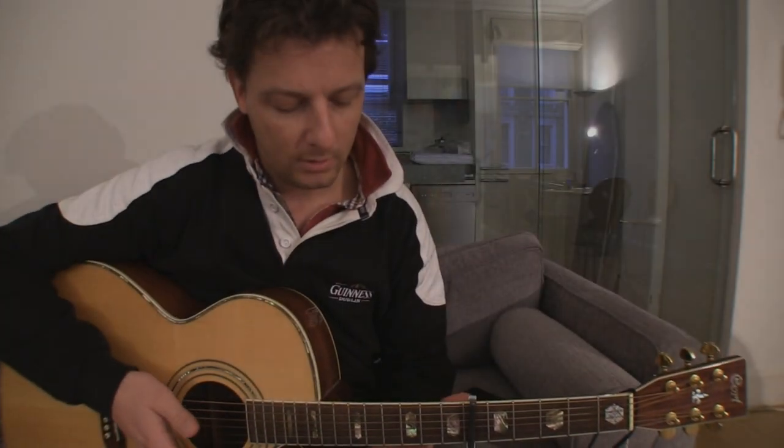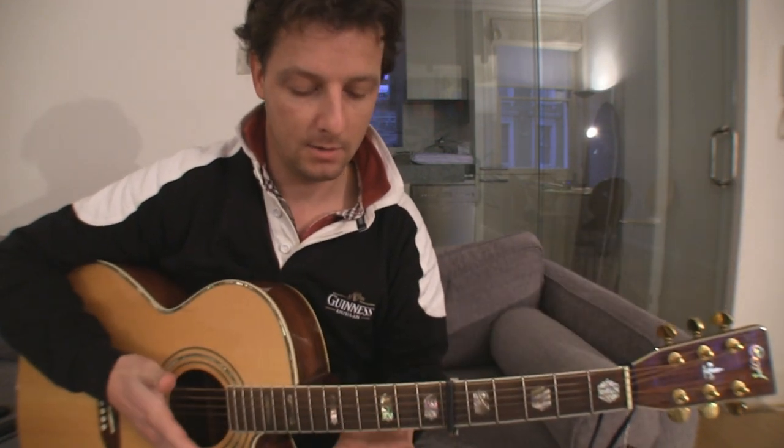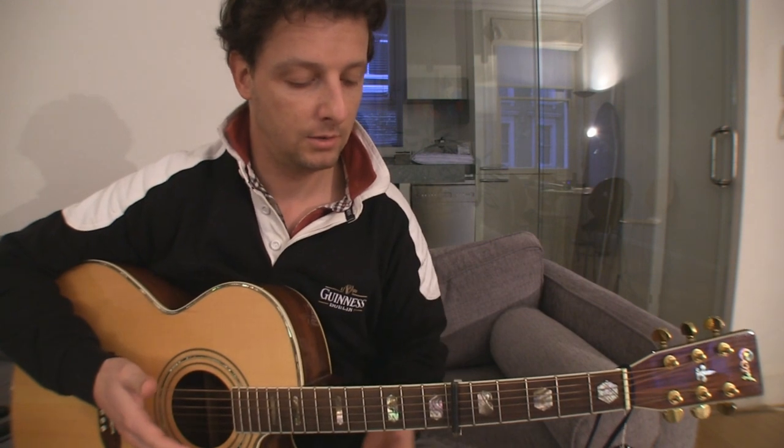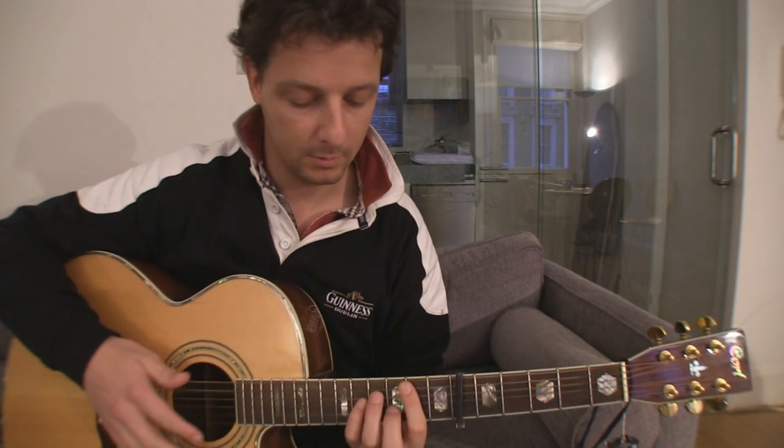Hi there, today we're going to have a look at one of Kings of Convenience's songs called Know How. Kings of Convenience are a great band by the way, just go see them live if you can. This song is typically played with a classic guitar; I don't have one so I'm going to play it with my steel string guitar, but it's the same. For standard tuning you just need to put a capo on the 6th fret and there you go — this is how it goes.